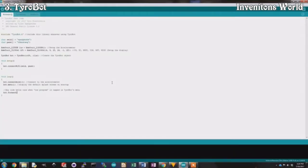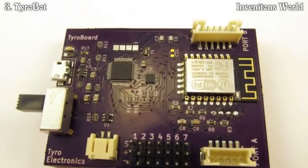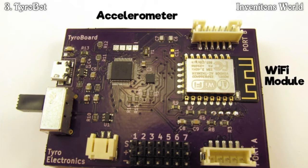Now that Tyrobot is up and moving, it can easily be reprogrammed in Arduino to do your bidding. Tyrobot's controller gives your Tyrobot a rechargeable battery, an accelerometer to keep balance, a Wi-Fi module to connect to the cloud, and two expansion ports for adding further functionality.